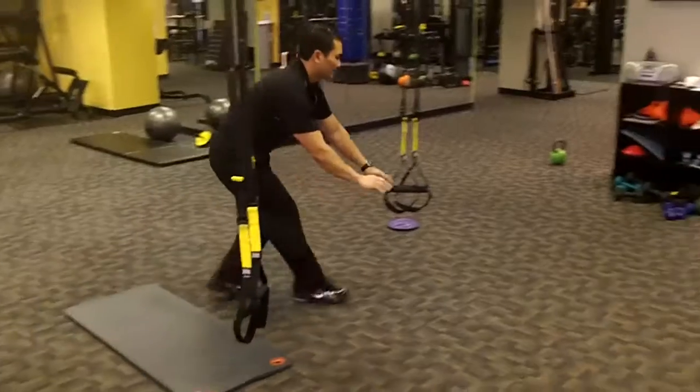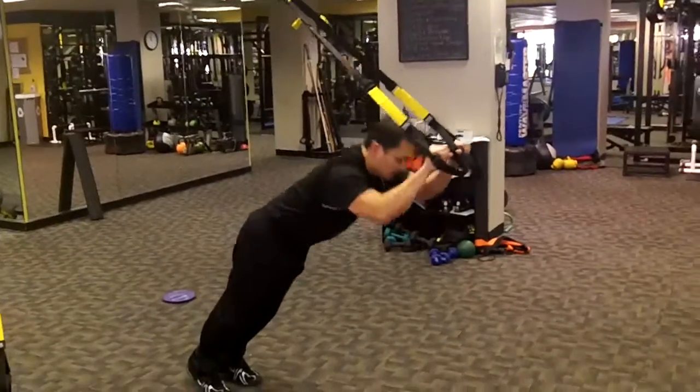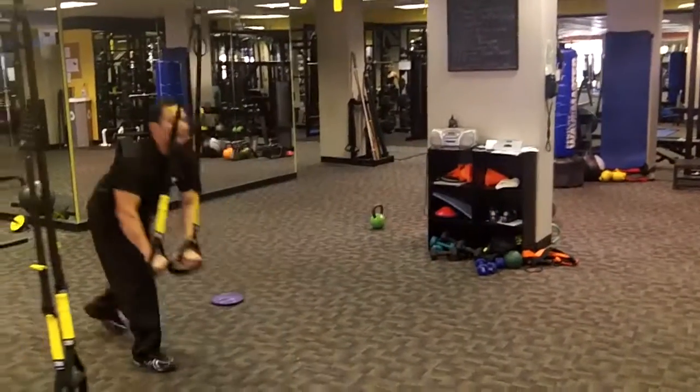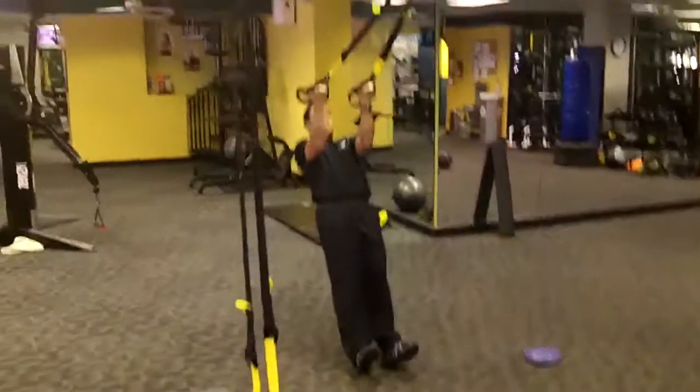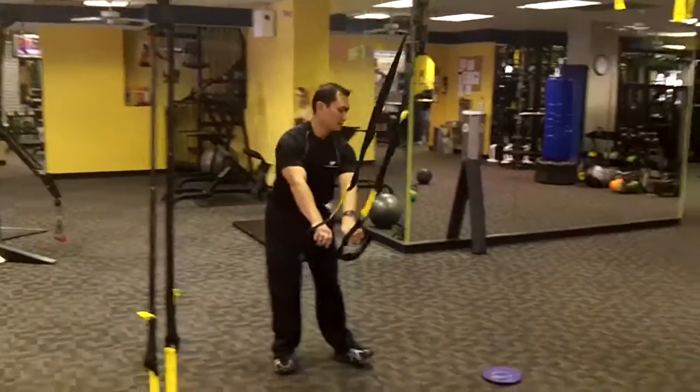Station nine: TRX tricep slash bicep. Pretty fancy — the old flip-a-roo. Biceps. Look at those elbows — you've got to keep those elbows pointed forward like they're resting on top of a table.